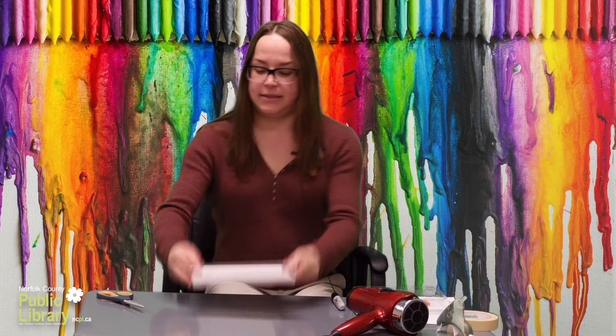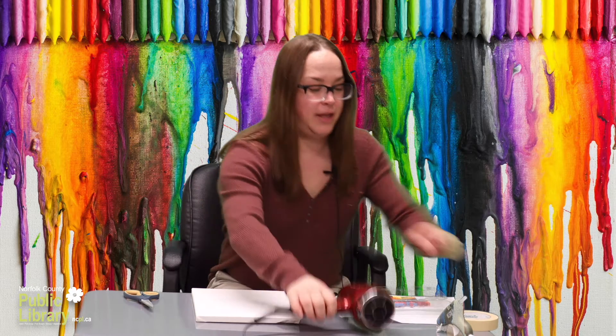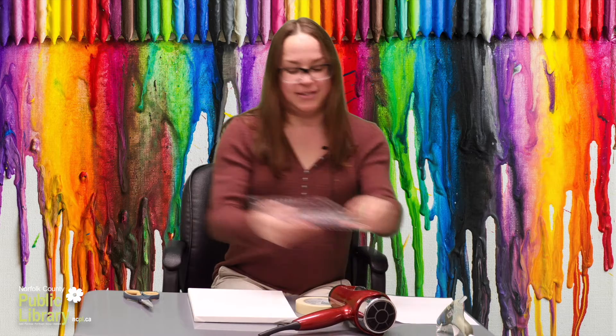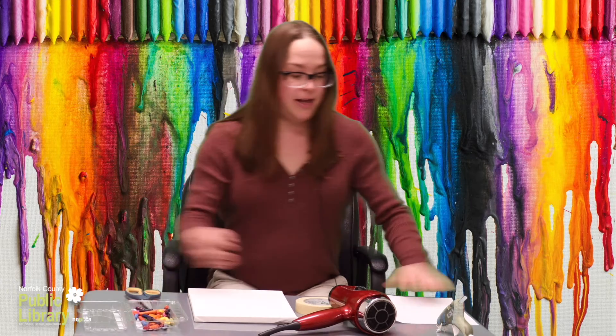For this craft you're going to need a canvas, a pair of scissors, a hairdryer, a hot glue gun, some tape, and the crayons — you can use broken ones or whole ones still in the paper, either is fine — and some paper.